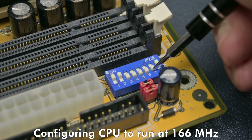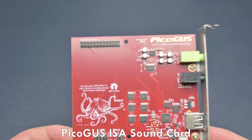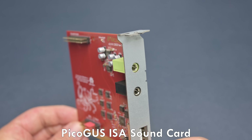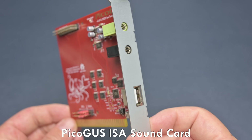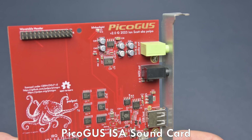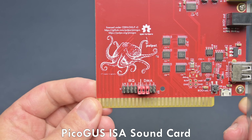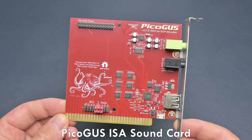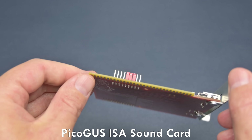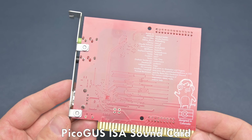Today we are checking out a very clever solution using Ian's PicoGus. We have covered the PicoGus in previous videos. In short, it's an ISA-based soundcard powered by a Raspberry Pi 2040 and it is quite affordable. At the back, we have a line-out for audio. There's a MIDI out port and also a USB port. The card also has a header for a wavetable port. Over time, Ian released new firmware updates adding very cool new features. For example, we got support to emulate a Sound Blaster and then later we got a new firmware that could use USB mice and game controllers with DOS games.